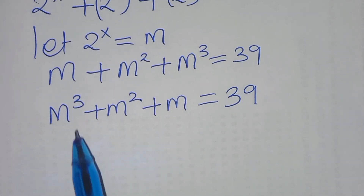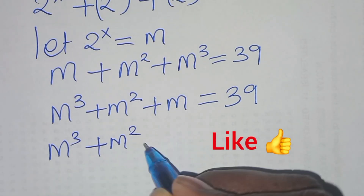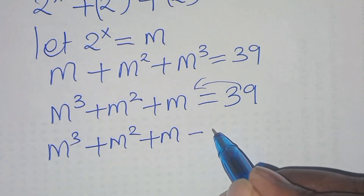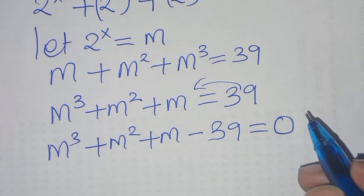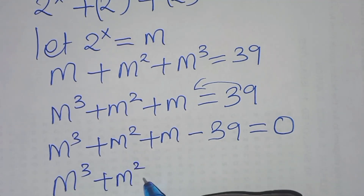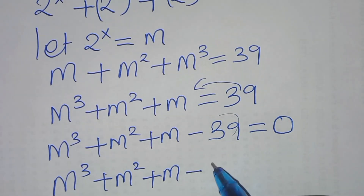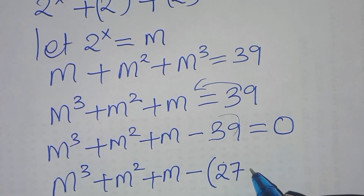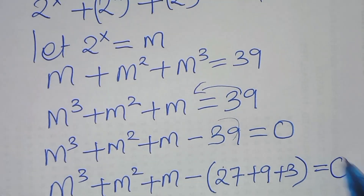From here we have m cubed plus m squared plus m, taking 39 to the left-hand side, so minus 39 equals 0. We can express 39 as 27 plus 9 plus 3, giving us m cubed plus m squared plus m minus 27 minus 9 minus 3, equal to 0.